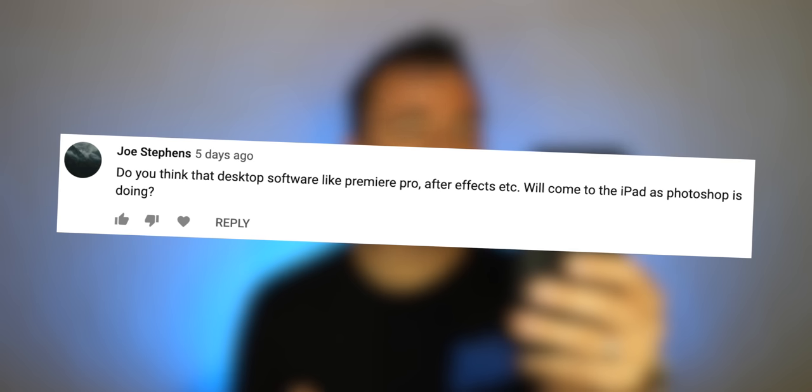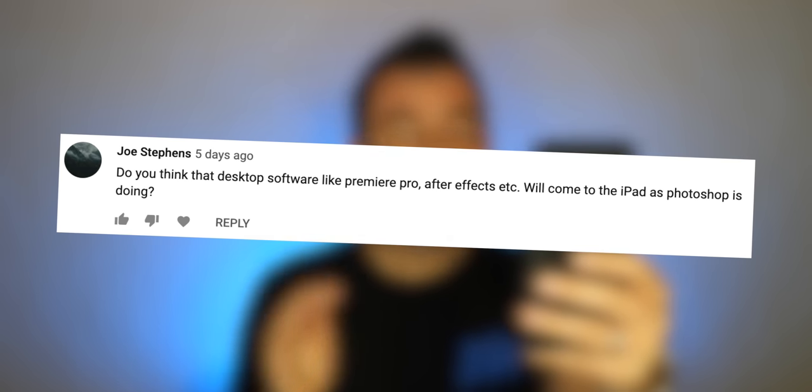Joe asks: do you think desktop software like Premiere Pro and After Effects will come to the iPad like Photoshop is doing? Yeah, I think so — I don't know how long it'll take, but I think those more powerful apps are absolutely coming. As for editing 4K, Smart HDR, or HDR10 video recorded at 60 frames per second on the iPad Pro 2018 — I would have thought LumaFusion could handle any file type, but I was surprised when I tried it. Things like 60fps video shot on the Osmo Pocket wouldn't load up properly. So you need to research what camera and file types you're shooting and check whether they'll work with LumaFusion.